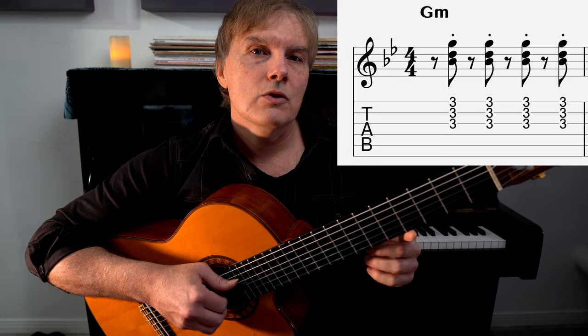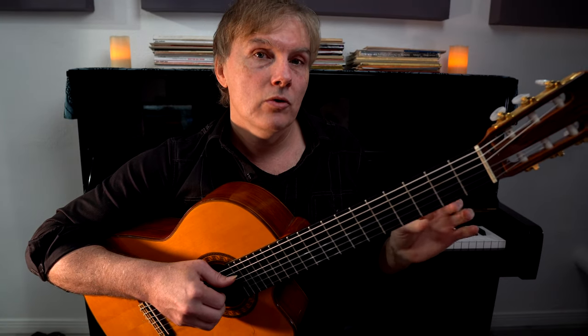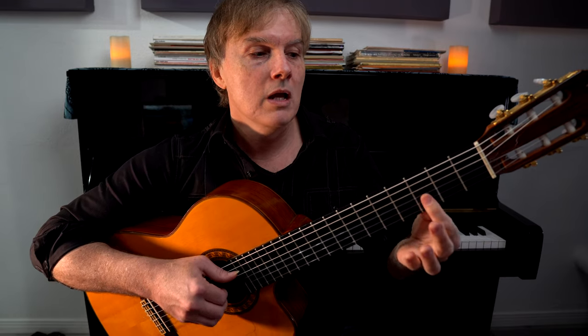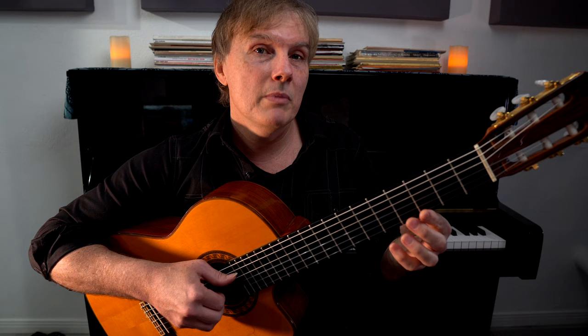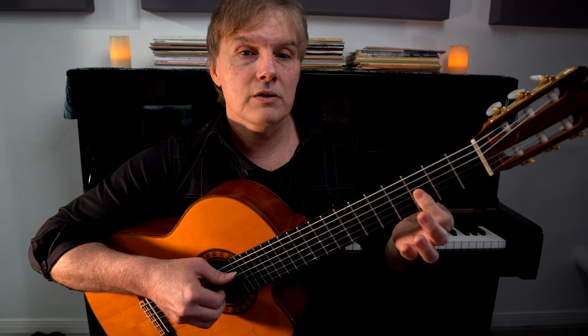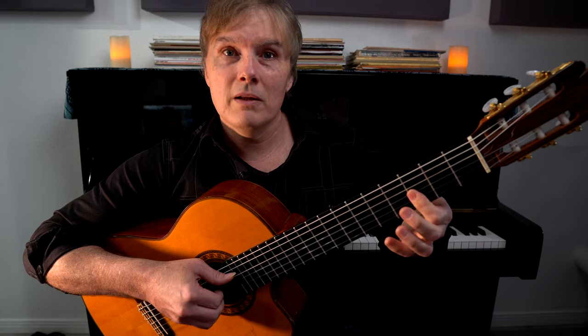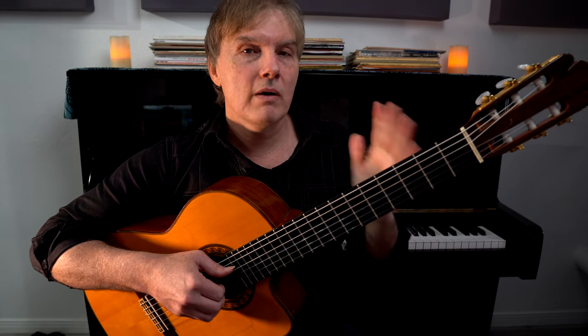When you practice this, you should be tapping your foot on the beat or playing to a metronome, making sure that you're playing in between the clicks of the metronome or your foot taps. If you don't do that, you'll start to misinterpret where the beat is, because it's so regular that you're going to want to start playing on the beat. So we need to have a reference point.